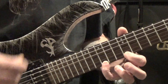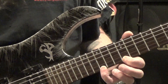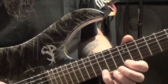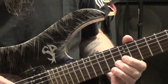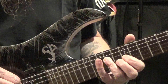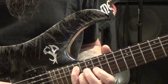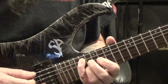It's that same arpeggio shape and now we're going to do a descending. So we pull off 15 to 12, to 13 on the B string, to 12 on the G string, to 14 on the D string, to 15 on the A string, and then we slide that up to the 19th fret. Now we're going to take that E minor shape we did before and ascend it.